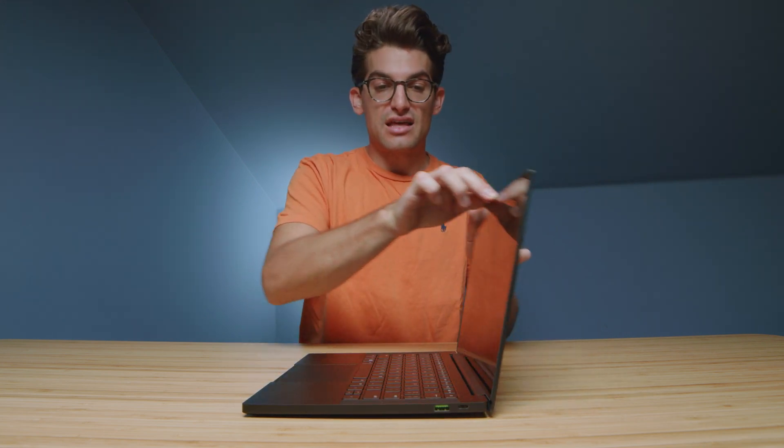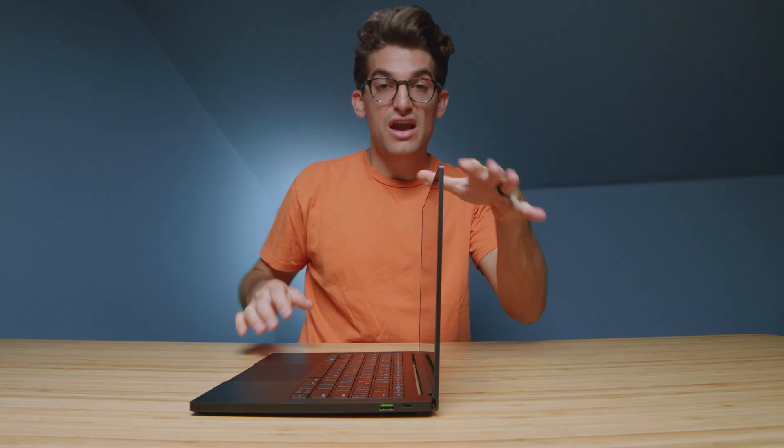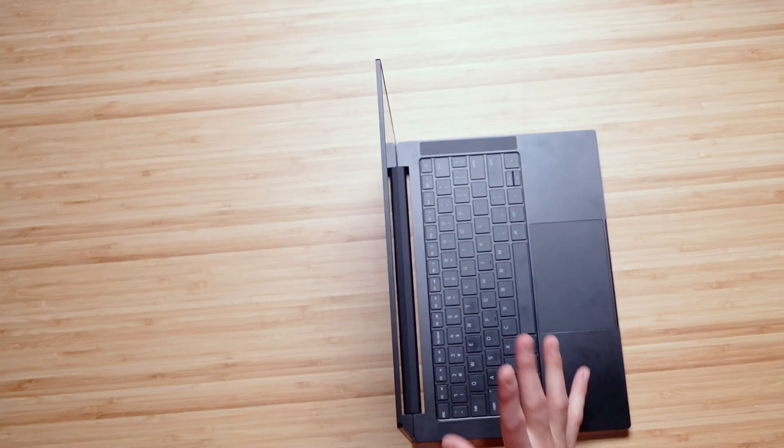Let's go ahead and open and close the lid real quick easily with one hand and then let's check out that screen flex. Not much screen flex — a very firm screen. The aluminum chassis holds that screen very strong and then of course because of the singular hinge there's no screen flex at the bottom.